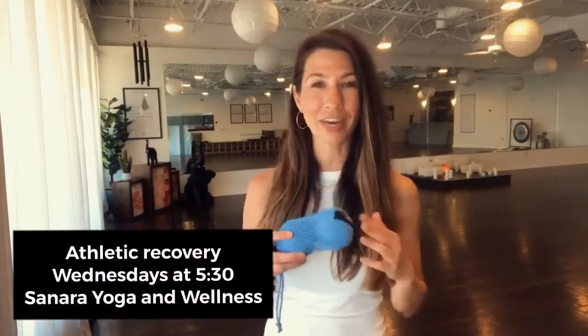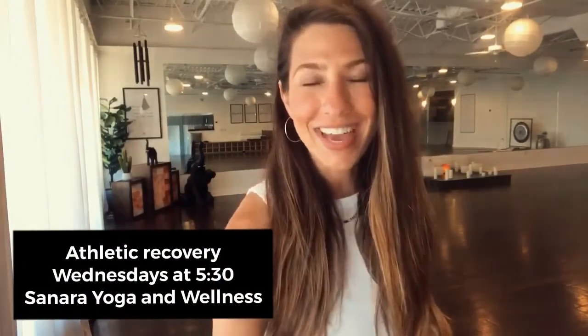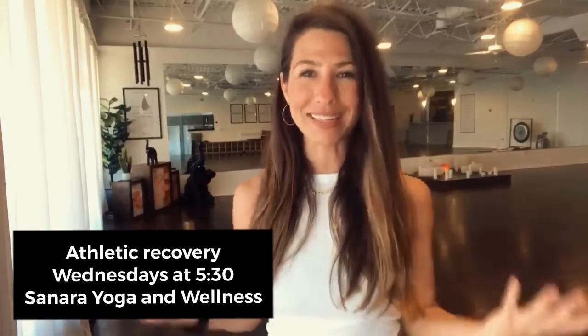For a deeper release and for integrative movement, come into our 5:30 athletic recovery class where we use therapy balls and activation techniques to help you rebalance your posture.